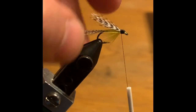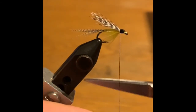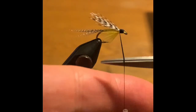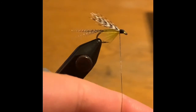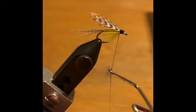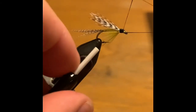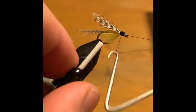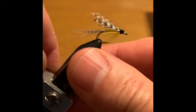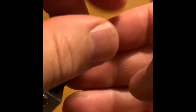Something like that is the head of the fly — nice mallard flank. If you want, you can even flatten this thread here; some people like to do that. This is Uni ADOT in black. Now that it's flattened, I'll do a whip finish and sort of smooth out this head. When you flatten thread, it actually makes it a little weaker, and sometimes the friction as you pull through the whip finish actually breaks it — which is not necessarily a bad thing, because you were going to cut it off anyway.